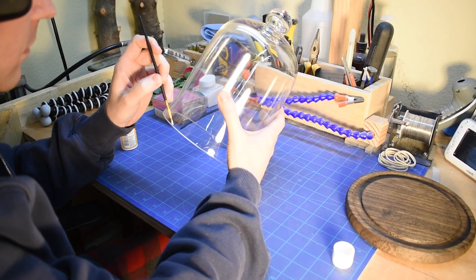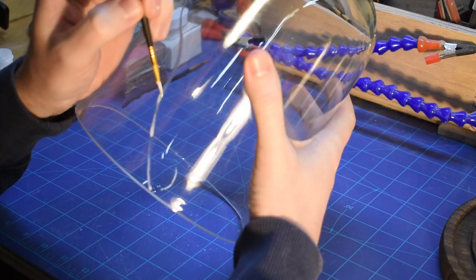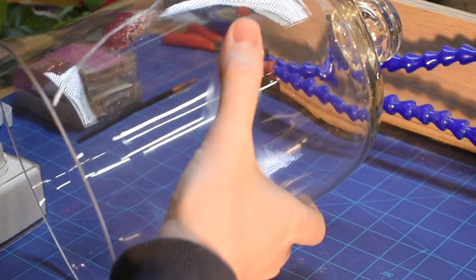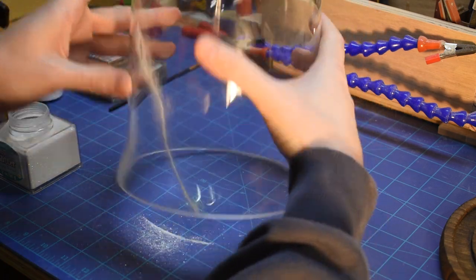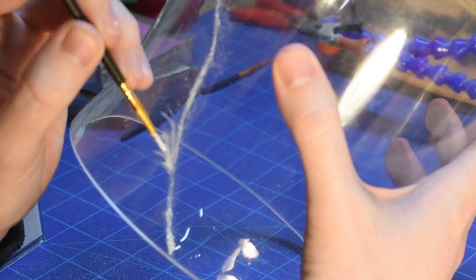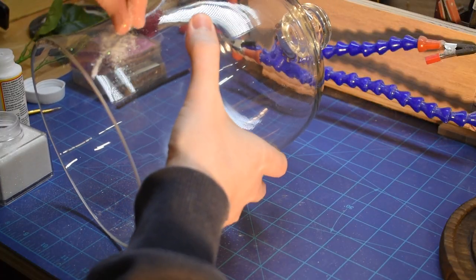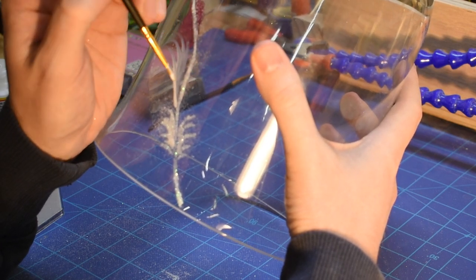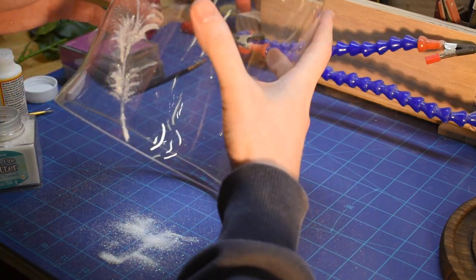After giving the glass a quick clean to get rid of any oils and dirt, take a brush and start painting on some mod podge in organic flower shapes. Make sure not to go too far with the mod podge before putting on the glitter or it will dry too quickly. The best technique was to start with the stems first, then do little clumps of the petal shapes at a time. I started trying to make it look perfect, then realized that the more organic and loose it was, the better it looked. I also got tired of pinching the glitter and just started pouring it on top.